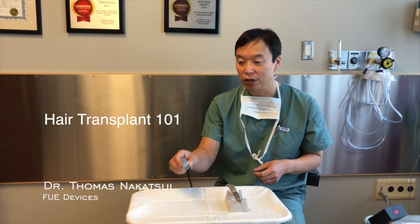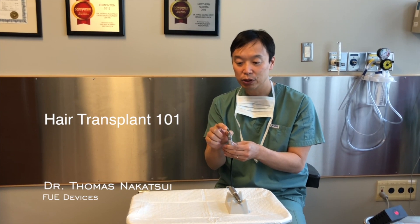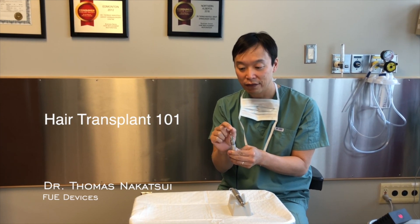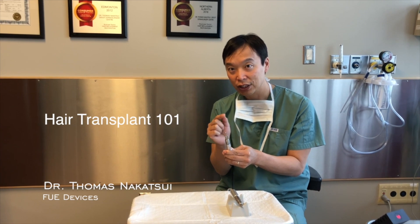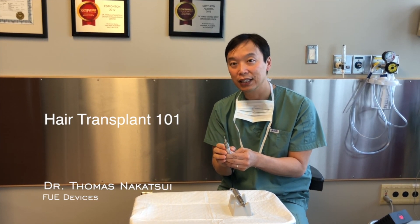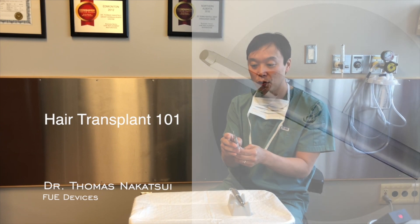One of the ones that we use is called the SAFE system. It's a device that is able to extract follicular units using a very tiny little hex punch. At the very tip of this — it's hard to see — it's actually not circular; it has a dull tip that's hexagonal shaped, and it allows us to almost vibrate out the follicular unit when we're taking it out. It's a nice way to remove the follicular unit without transecting the hair.